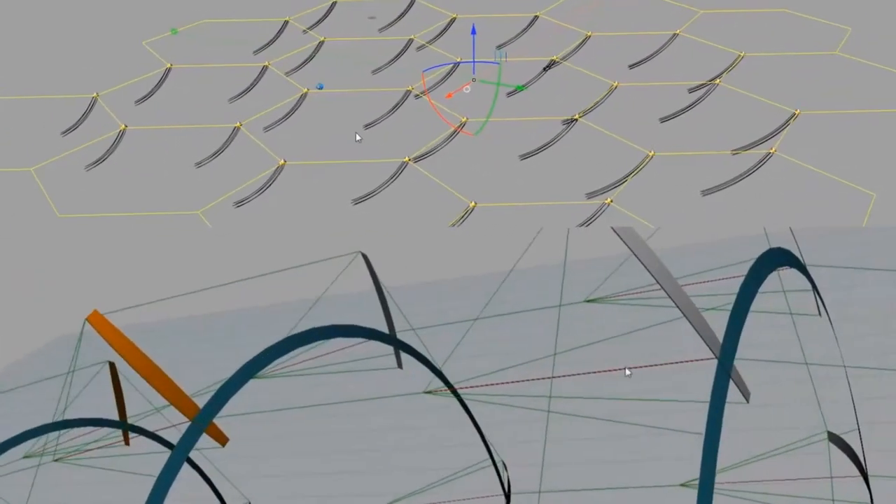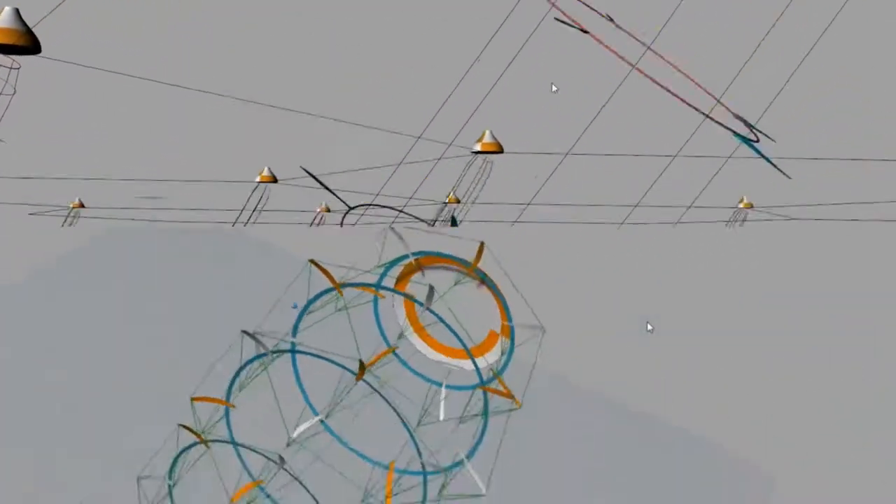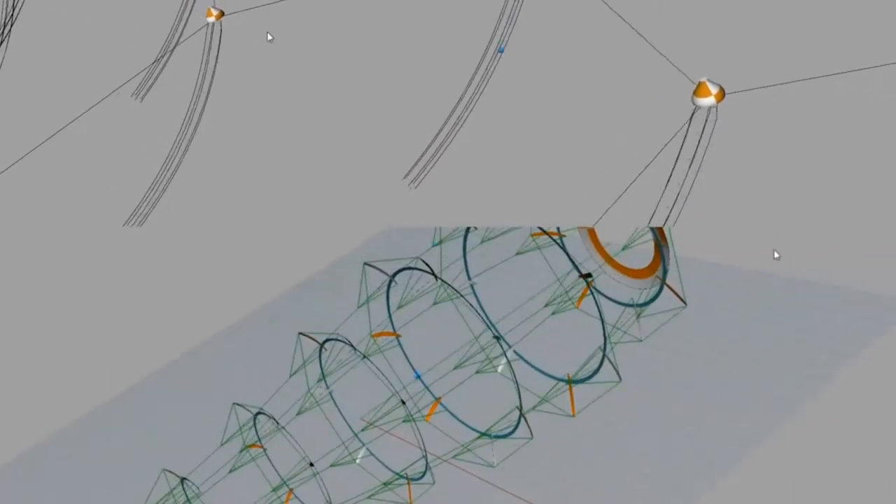On the bottom there, you're seeing another airborne version. On the top here, you're seeing maybe a version we could put in an estuary where you've got lots of spinning rings driven by blades and the power being transferred up to the top net there.